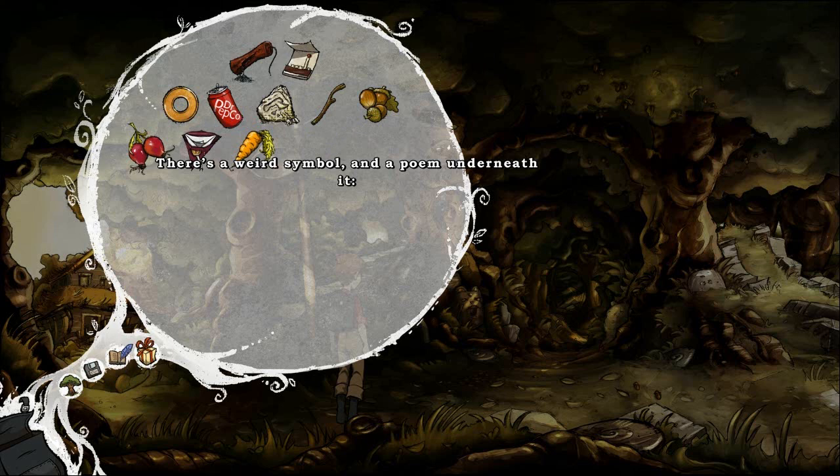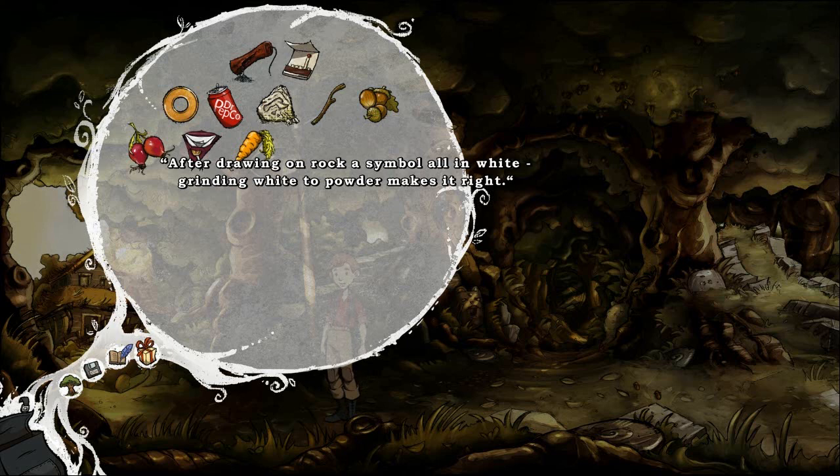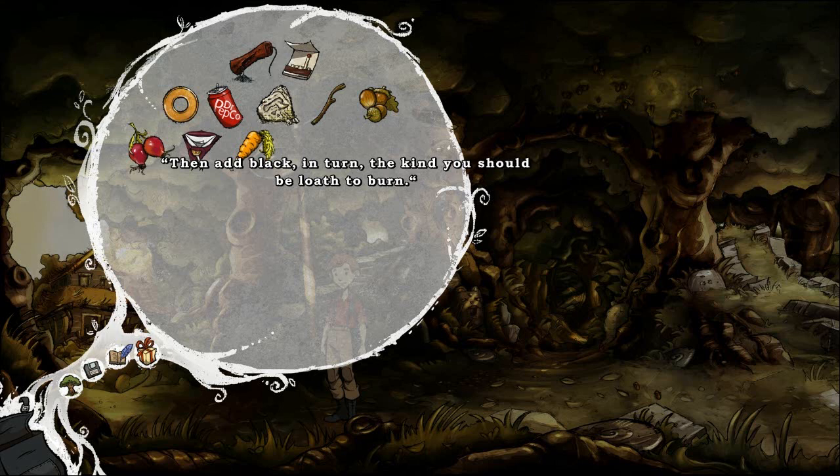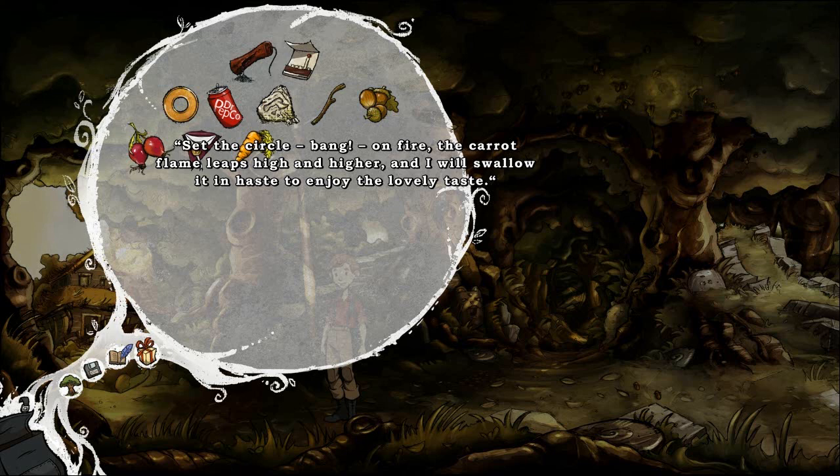There's a weird symbol and the poem underneath: drawing on rock, symbol in white, grinding white powder makes it right, then add black in turn — the kind you should be loath to burn. Black and white as they combine, the inside of your vessel line. Then three more things: tree skin, tree fruit, and lastly but not least a root. At the crossroads draw a circle with the powder mix obtained, put the vessel in the center of the powder ring. Set the circle bang on fire — the carrot flame leaps higher and higher — and I will swallow it in haste to enjoy the lovely taste.